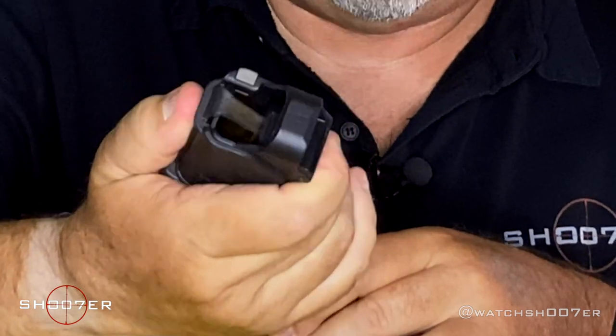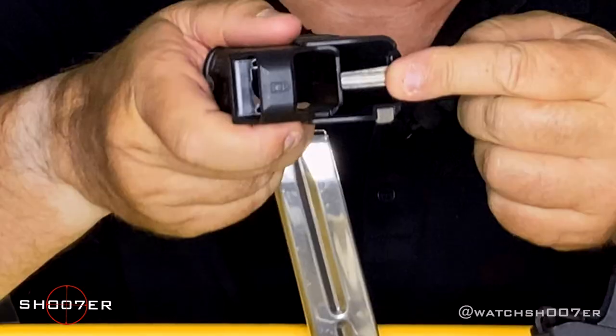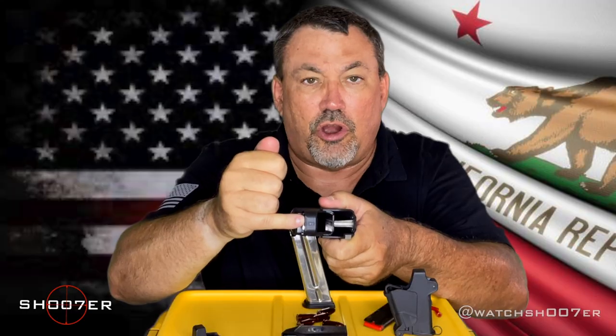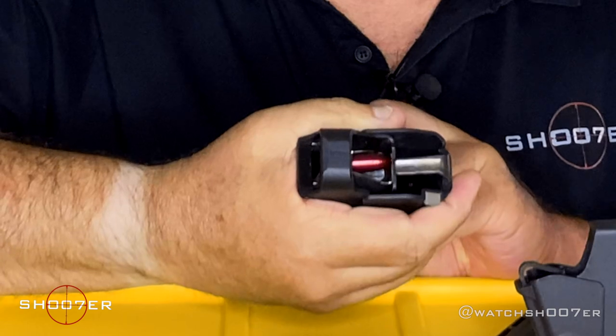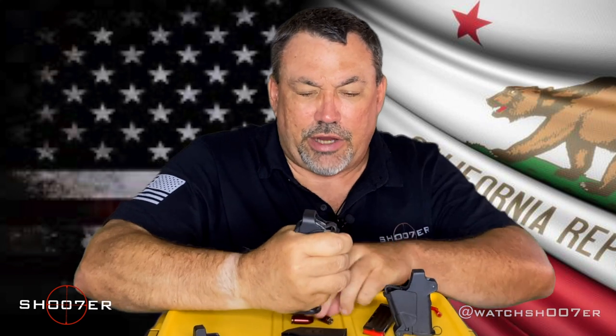What makes the Uplula different is instead of being a passive loader, this one is actually mechanical and active. It has a small lock right here which allows you to lock it shut if you need to. You'll also notice there's a ramp on the top here, which gives you an idea of the direction that the cartridge goes in. To make one of these work, you basically put it over the top, squeeze in, push down, drop one in, let it out, go over the top, squeeze it in, push down, drop one in. It's actually pretty fast.